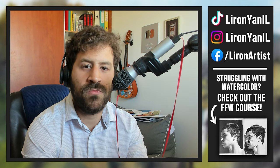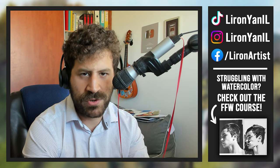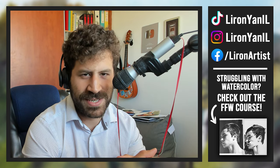I do think that seeing someone doing something freely and following their own inspiration and passion can inspire others to do the same, and perhaps that's something I can achieve with this video. If you want to learn how to paint like this, be sure to check out the Frustration-Free Watercolor course — more on that later. Let's jump into the process.